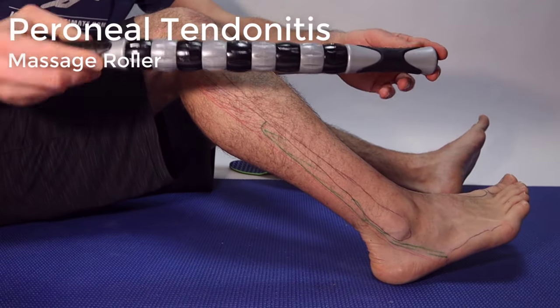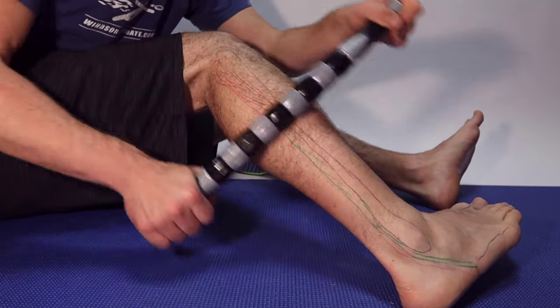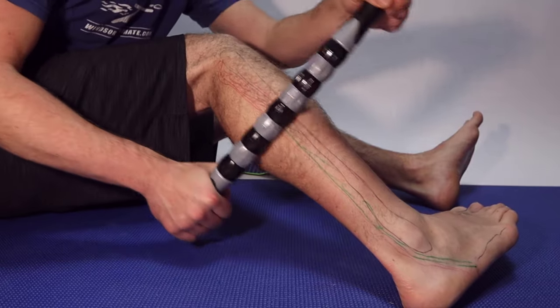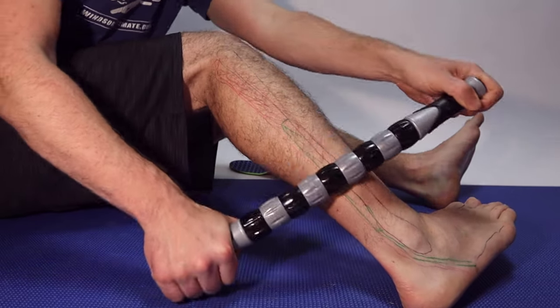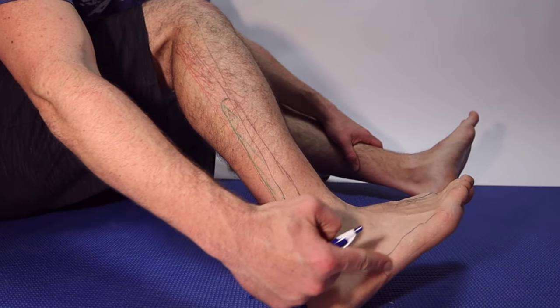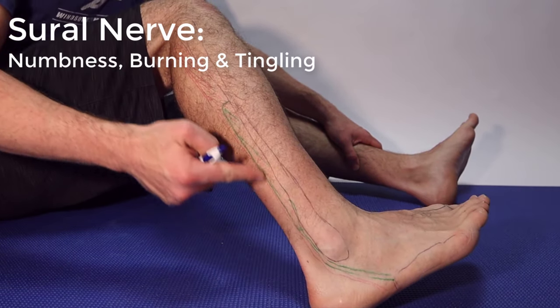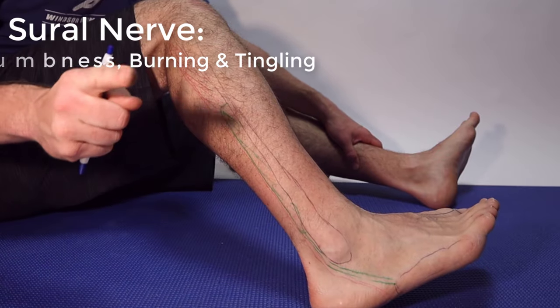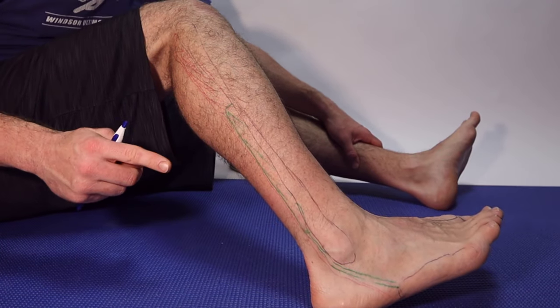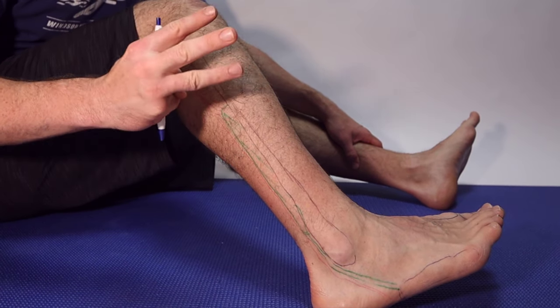One great exercise I recommend is using a massage roller. I can feel that on both peroneal tendons — up here is the peroneus longus, right there is the peroneus brevis. Also right here, you have a nerve called the sural nerve that runs over the skin to both of these. If injured in an ankle sprain, this could take three months to fully recover. See your podiatrist to diagnose that.